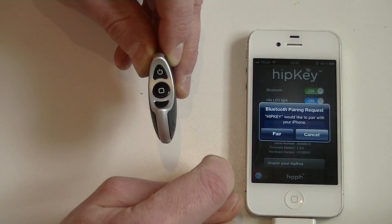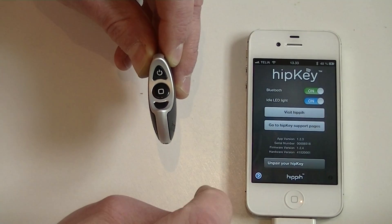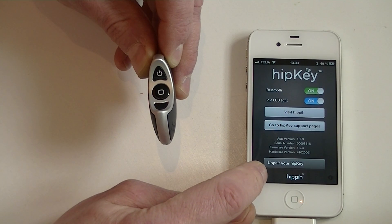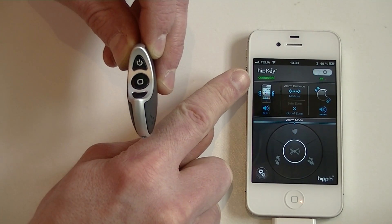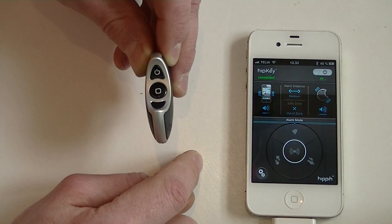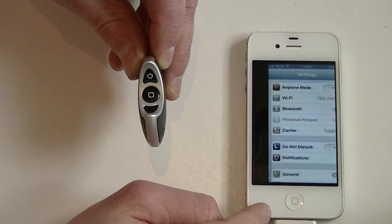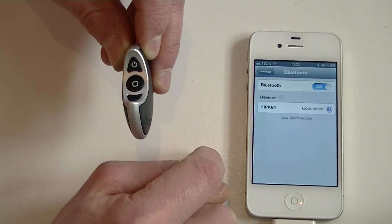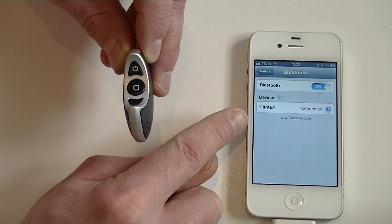Immediately I will get the pairing window which I am supposed to get. I press pair and then I go into the main menu and you can see hipkey is now connected and the battery indicator is also showing. Going into the Bluetooth menu, you can see now hipkey has been connected successfully.